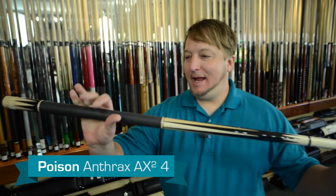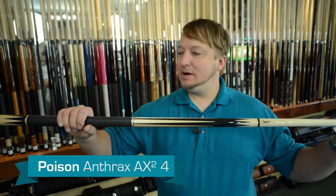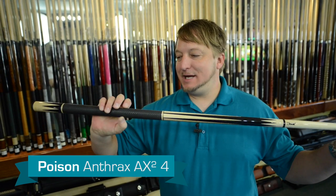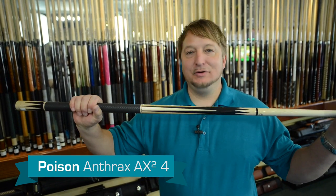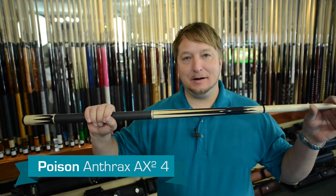This cue is beautiful. The rubber grip — it's so grippy, it just sticks to your hand really, really well, so you don't have to hold the cue very hard when you play. It plays really good. This new texture they have just feels good on my hand. It's a beautiful cue. It's good for any player, beginning or pro.